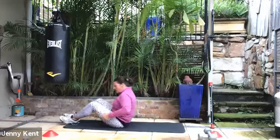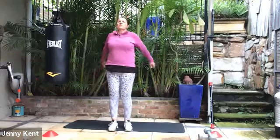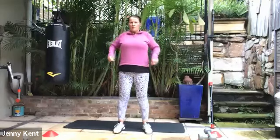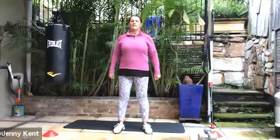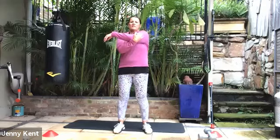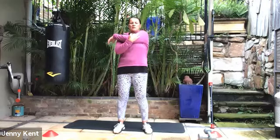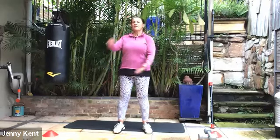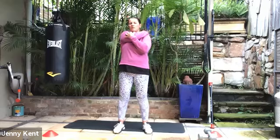Coming back up, we'll do a couple of stretches through our shoulders, coming back to a standing position. Just rolling your shoulders in little circles, and back the other way. Then taking your right hand underneath your left elbow, bringing that left elbow across your body so you feel a stretch in your shoulder blade at the back. Breathing into that one. Then we'll swap to the other side — left hand on your right elbow, draw that elbow across to the left side of your body. Feel that nice stretch there.